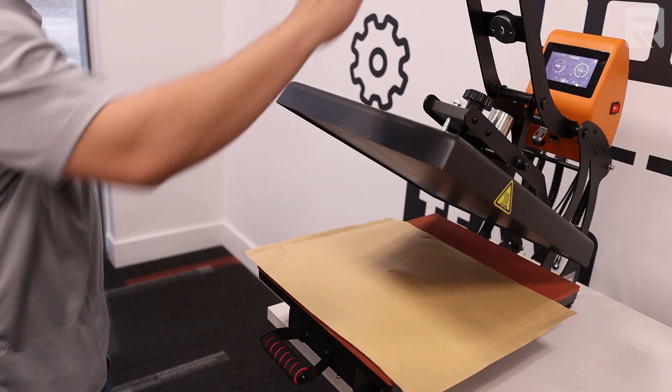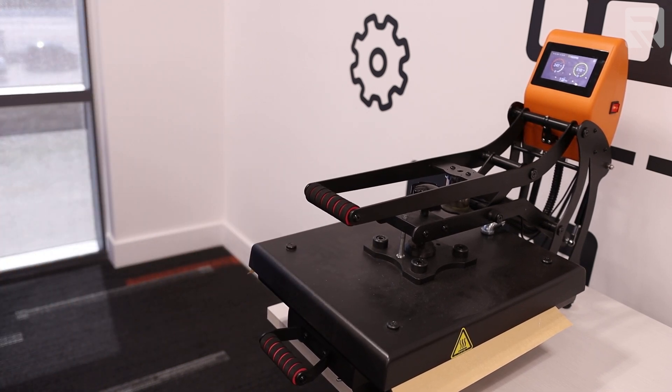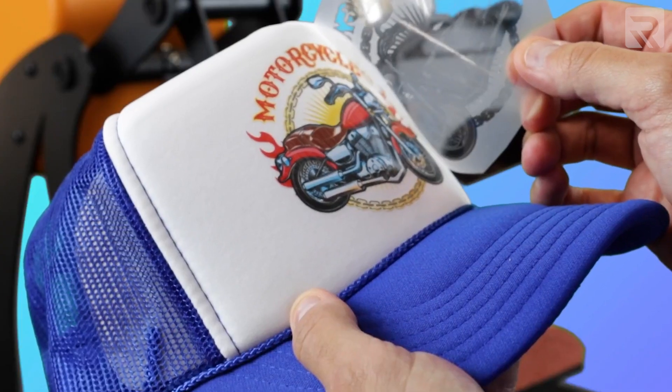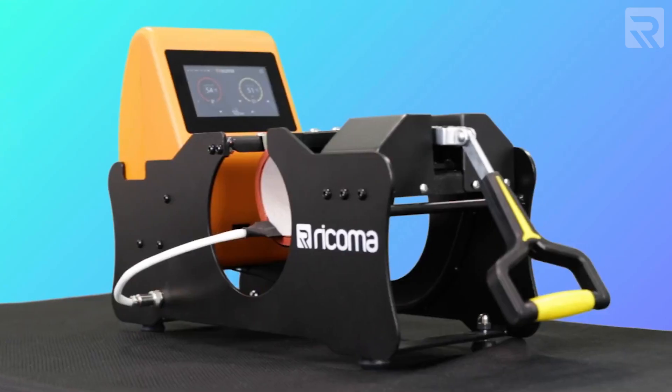On the other hand, two-step heat transfer printing is a lot less limiting in terms of substrate variety. You're more limited by what can fit under a heat press versus what fits inside the printer. There are a variety of heat presses available — the flat heat press for t-shirts and hoodies, a hat heat press for caps, a plate press, or even a mug press. So in this category of variety, the two-step heat transfer method definitely wins out.